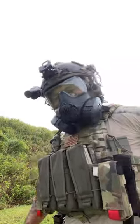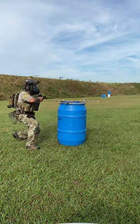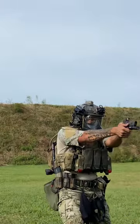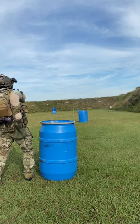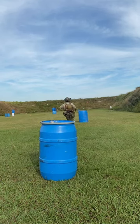Hey everyone, doing a quick short about gear. Whenever we host classes or something like that, we see some guys that come fully kitted out. It's always good to work with your gear, especially things that suck to have on, like gas masks, helmets, plate carriers, and all that stuff. If you've got that gear, train with it.